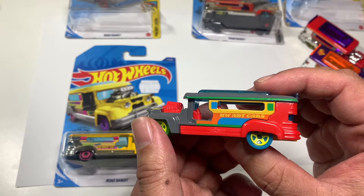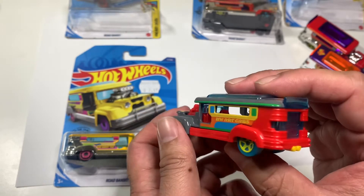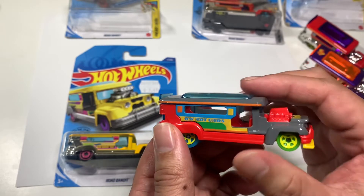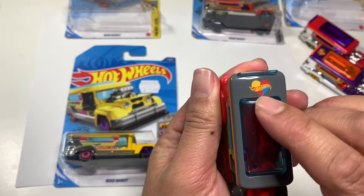A Philippine Jeepney is actually like a bus here in Canada — a public bus. Look how beautiful that is. It has a heart on it as well.